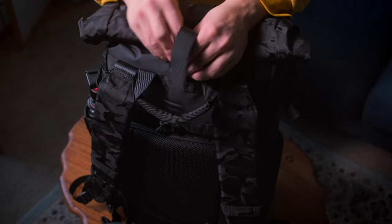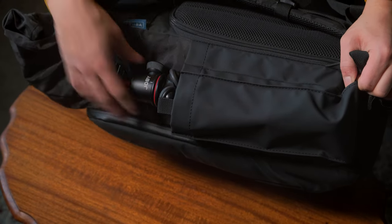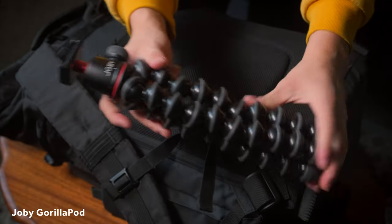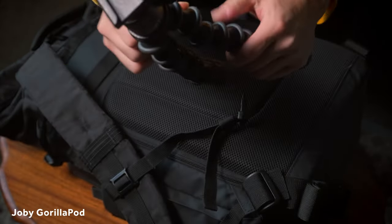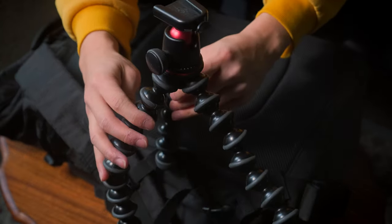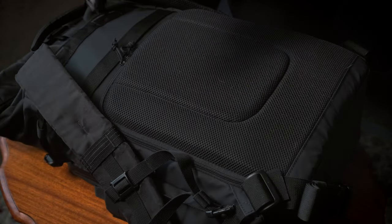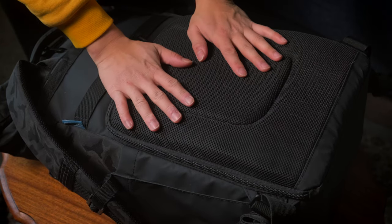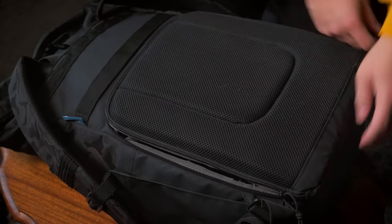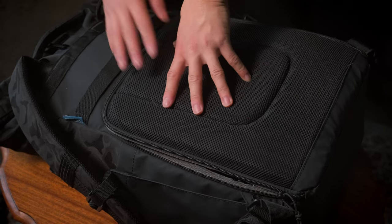I am bringing a tripod this time, but it's not going to be the full-size tripod — just this Joby Gorilla Pod. It's this monstrosity — looks terrifying but it's useful. I like backpacks with the camera stuff in the back; it just makes you feel more secure. This bag has mesh padding for when you're sweating while traveling around.